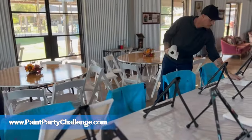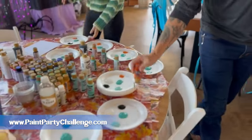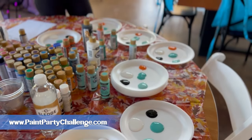We're also putting out paper towels, brushes, and now paints. For this part, you want to go ahead and just get the colors that they need. You can always give them more colors later, but I like to get the main colors ready right now.